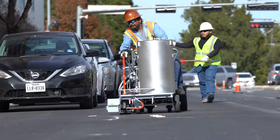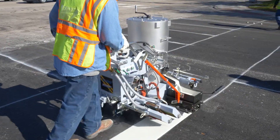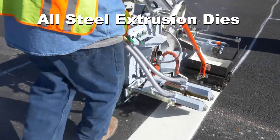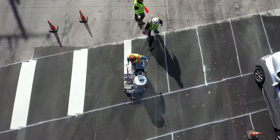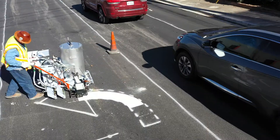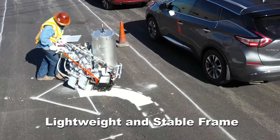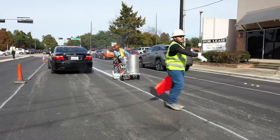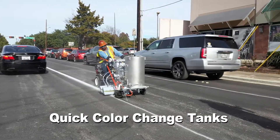With all the new features of the 360m2, we believe some things are best left as is. Proven, precise Trantex exclusive all-steel extrusion dies remain unchanged, producing razor-sharp lines. The lightweight, stable, and diminutive frame encourages the most intricate intersection work. Quick color change tanks eliminate the necessity for two machines.